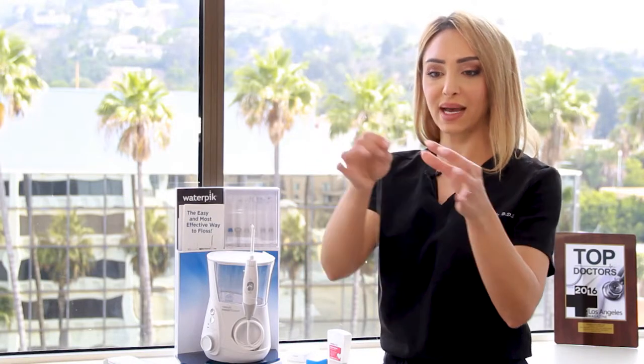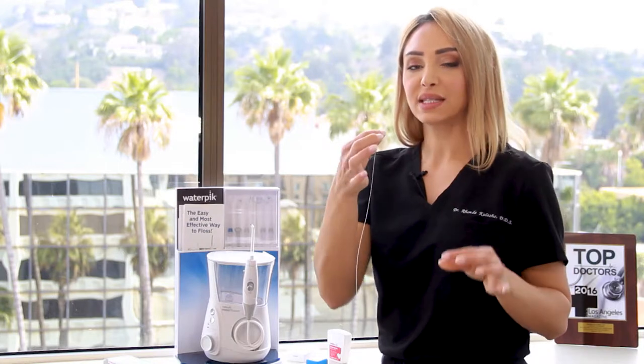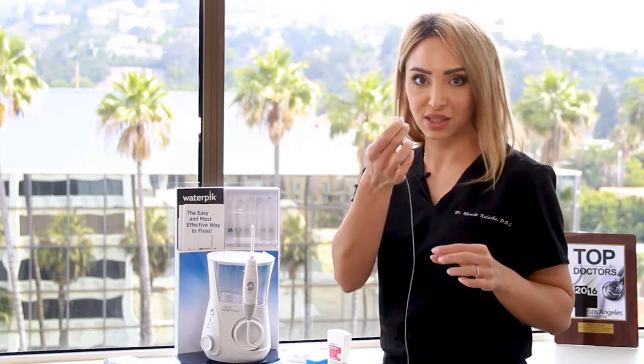Now there's this one — this is the one called the threader. It has a really sharp end and then it has floss attached to the end. You can get it in between the teeth if you have a bridge or a permanent retainer and you can't get floss up and down, so this is super helpful. But I like the Glide — it's light and patients have better maneuverability around their teeth.